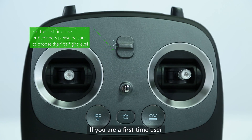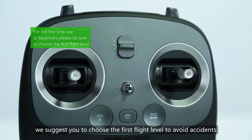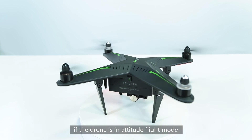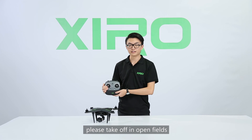If you are a first-time user, we suggest you choose the first flight level to avoid accidents. The first flight level cannot be activated if the drone is in attitude flight mode, so make sure the drone is in GPS flight mode and take off in open fields.